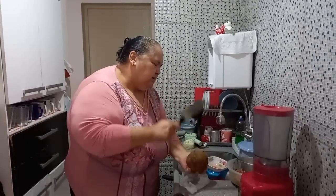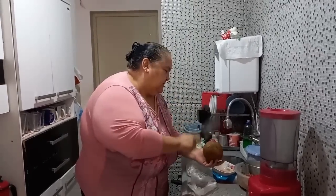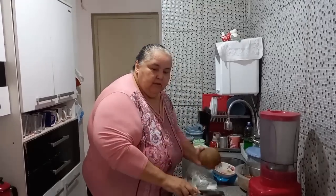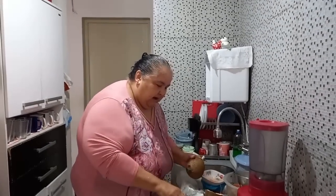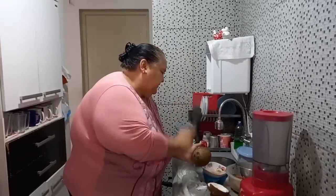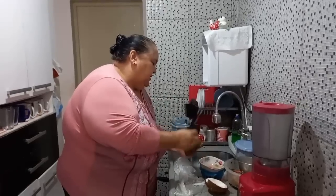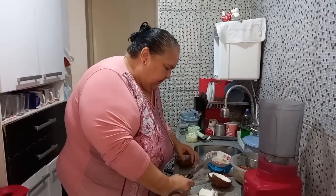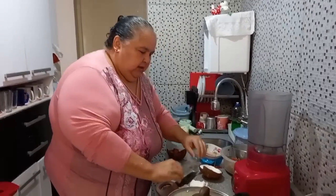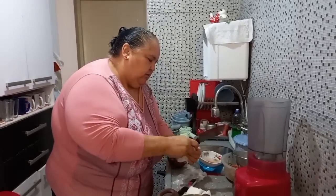Só Deus é o Senhor. Esqueci de ligar a água, gente. Está ruim com ele, graças a Deus. Glória a Deus. Tem ainda uma surpresa, né? Teve um que saiu aqui rapidinho, tem outro que não. Tem um que demora mais.